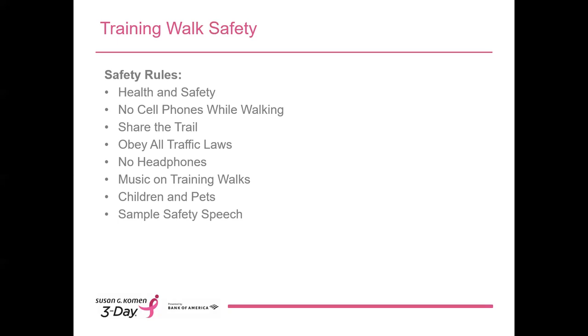Always obey traffic laws — during training is the time to form good habits, since we'll follow these same rules on the event. No headphones: wearing headphones or earbuds is a distraction. It may not seem like a big deal, but we've seen walkers walk right into light poles or trip over very obviously uneven sidewalks. So it's critical that training walk leaders and participants are paying attention. Regarding music on training walks, while the use of headphones is prohibited, you may choose to play music via speakers. If someone finds the music distracting, please respect their wishes and either turn the volume down or off completely. Please be respectful of any neighborhood you may be walking through, especially early in the morning.